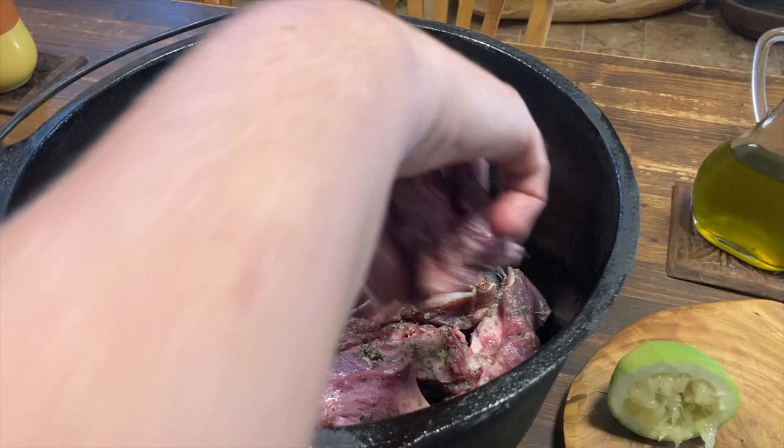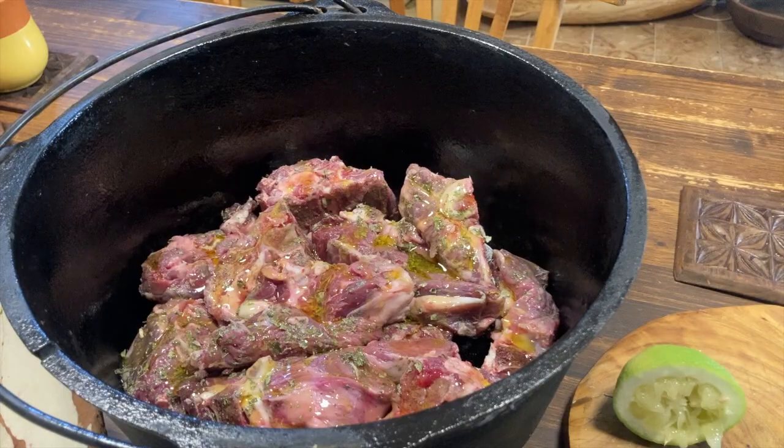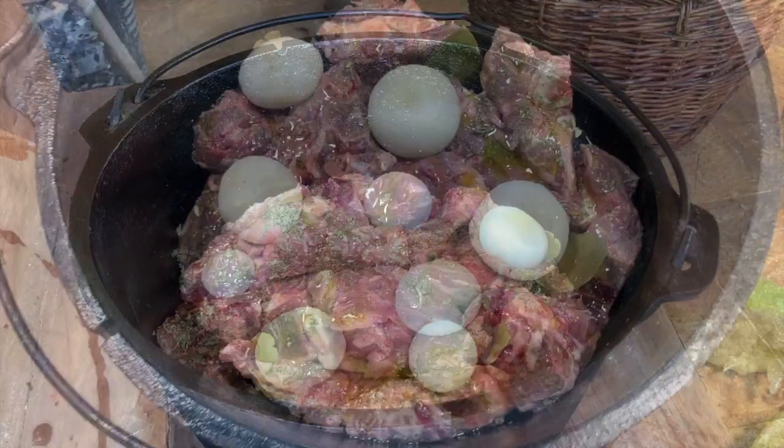The meat can be served with potatoes that have been cooked in the same pit, along with bread, some foraged wild salad — purslane in this case — and wine.